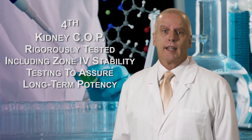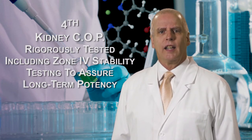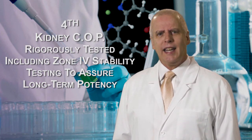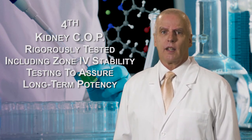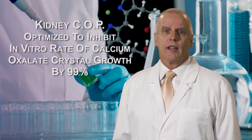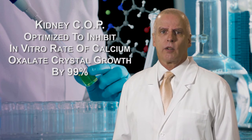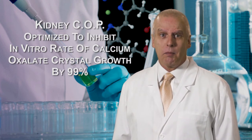Fourth, KidneyCop is subjected to rigorous testing, including stability studies, so you can be assured that KidneyCop maintains its potency. And finally, KidneyCop has been optimized to inhibit the in vitro rate of calcium oxalate crystal growth by 99%.